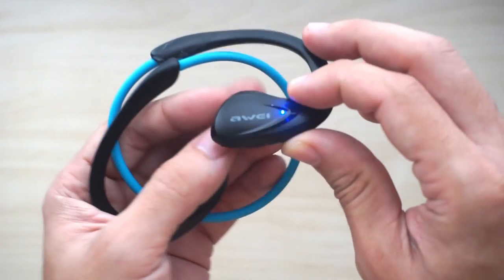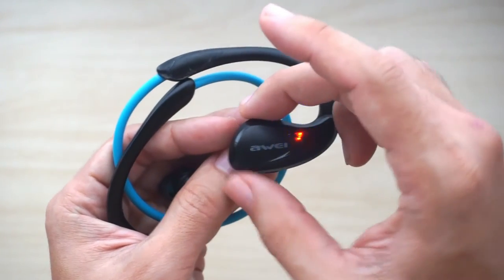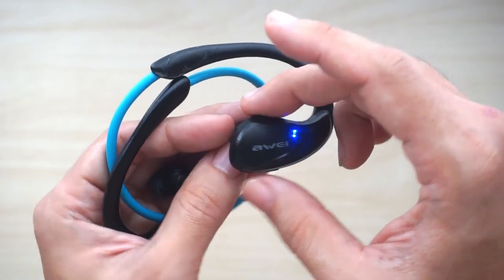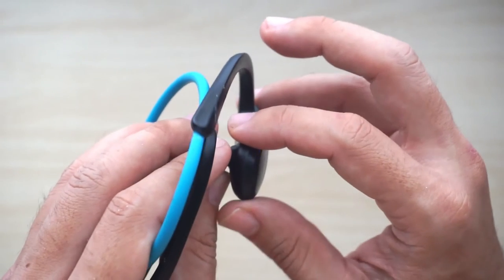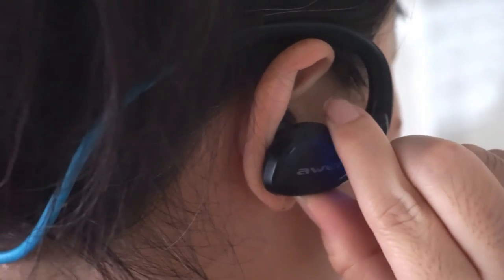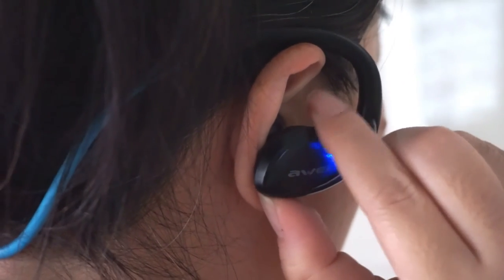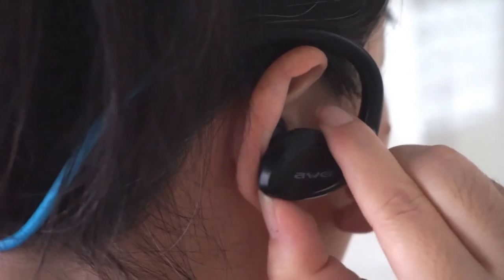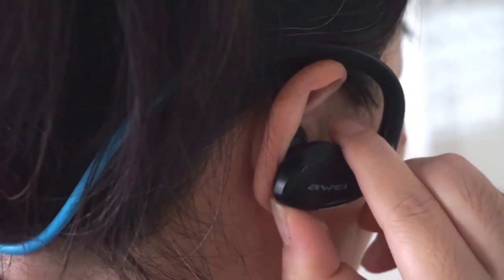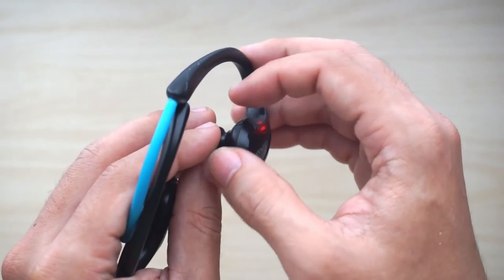Another issue is that the volume buttons are actually located on the opposite side from the power button. So sometimes when you're pressing the power button you might accidentally press the volume button, which is a bit annoying. After a while you tend to get used to it and try to avoid pressing the wrong button by holding the side like this.